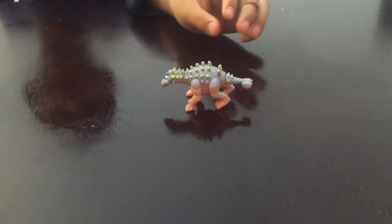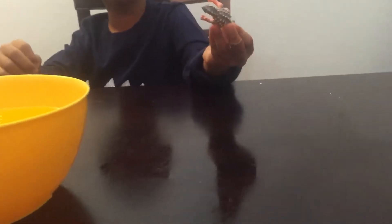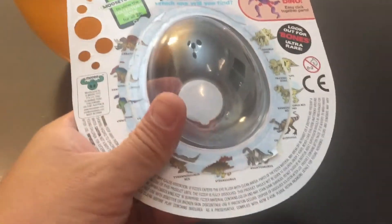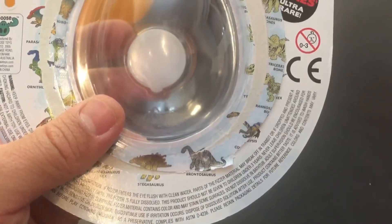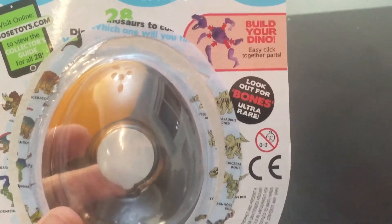Here's the dinosaur that Nathan got. Show it to us, Nathan. What dinosaur is that? I don't know. It looks like a T-Rex — but it's not a T-Rex, I don't know what it is either. I tried to look at the box but it's not here. It's not a Triceratops. At first I thought it was a Stegosaurus, but it's not. And I thought it could be a Brontosaurus as well, but it's not. I don't know what that is, but it looks pretty cool. Maybe we'll get another one — hopefully one of the ultra rare bone ones, or a T-Rex.